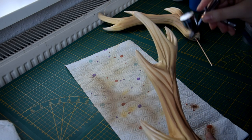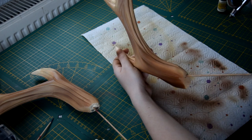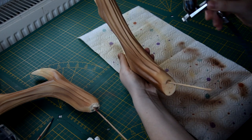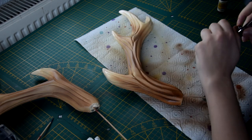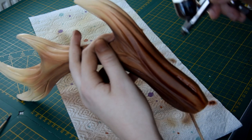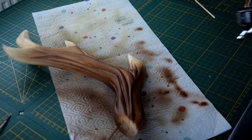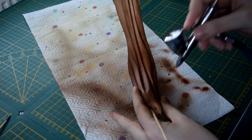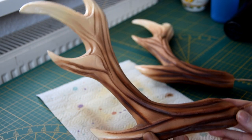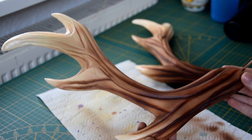For a nice gradient I start with my lightest shade of brown and end with the darkest. If you want a closer look at how I paint my cosplay stuff, you can also find a video tutorial on my YouTube channel. And that's basically it — that's how I create foam horns out of insulation foam. I hope you enjoyed it and I hope to see you next time. Bye!